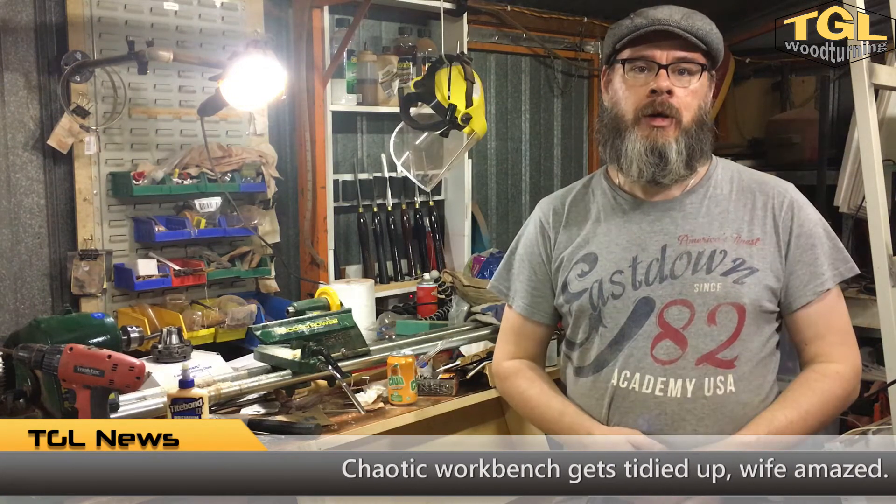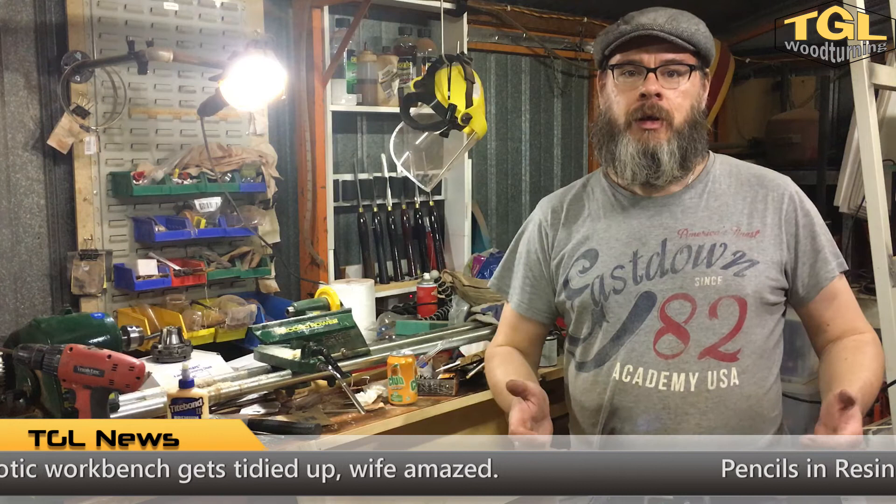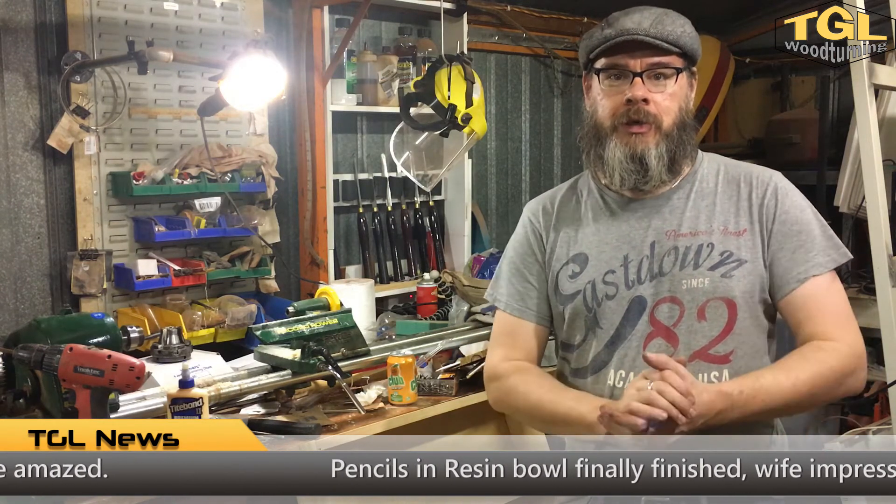Welcome to TGL Woodturning. Thanks for joining me for another news day and mailbag. What I've got for you today is a bit of an update on what I've been doing, what's coming up, and what arrived in the mail this week.